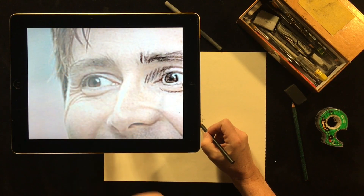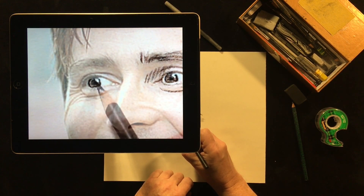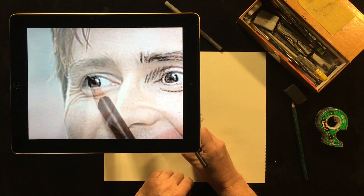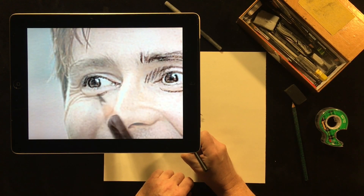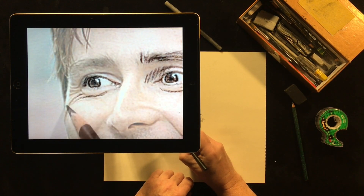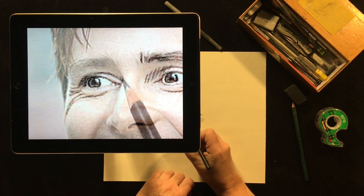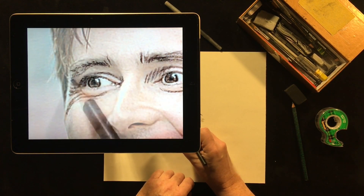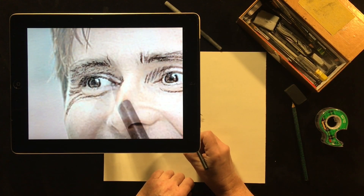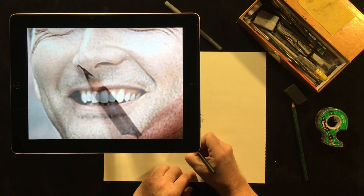Because the camera and the drawing surface are perfectly aligned, you can just drag the screen over. You can even attach a Bluetooth keyboard to remotely control things like transparency, zooming, and panning. As you can see, it's pretty easy to make a drawing that comes out quite fantastic. I'm just doing the eyes to begin with.